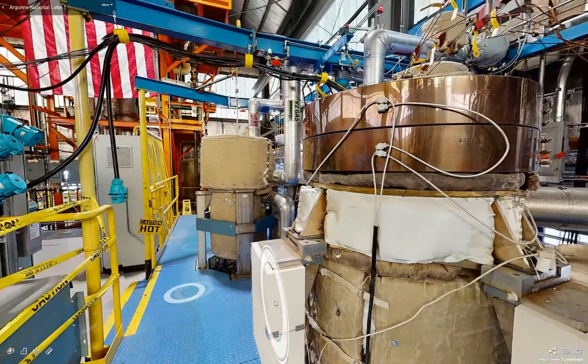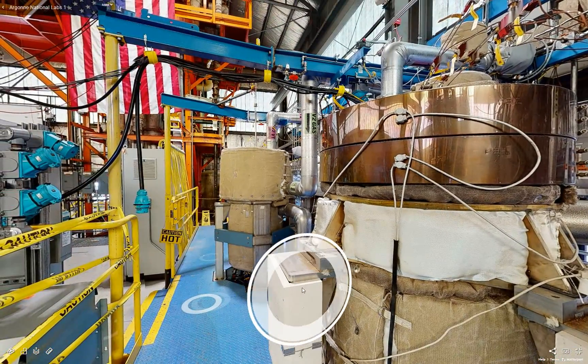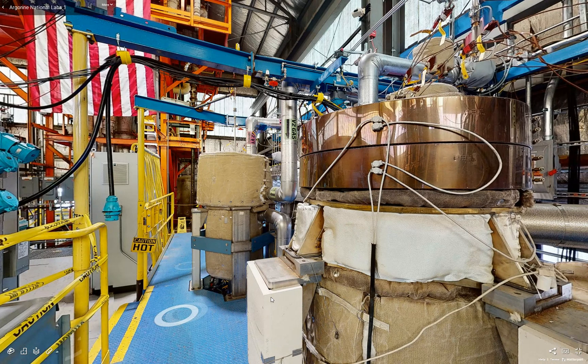That is the tour of the Mechanisms Engineering Test Loop. It is currently still operating in a molten state and is available for test article insertion. Effectively, anything that can fit inside of these test vessels, we can test. Thank you for joining me today, and I hope you enjoyed this tour.